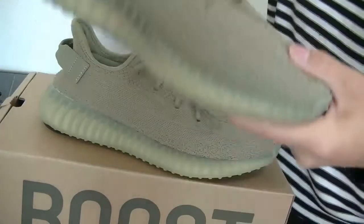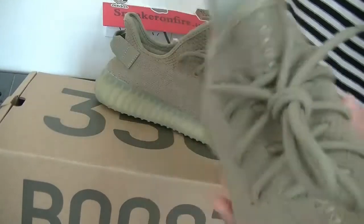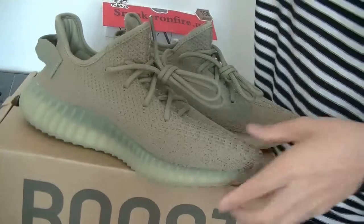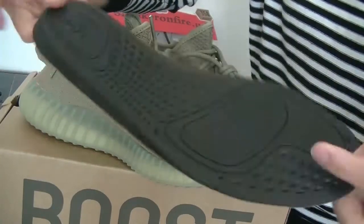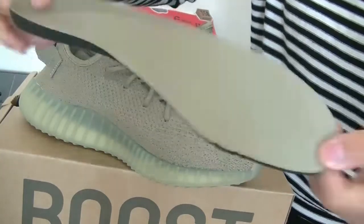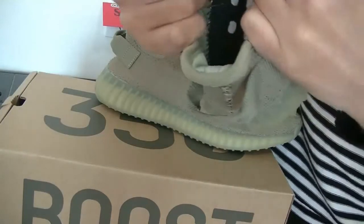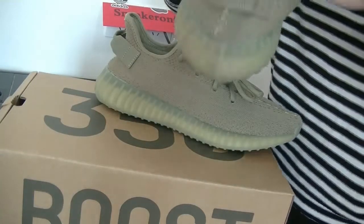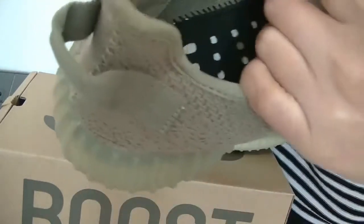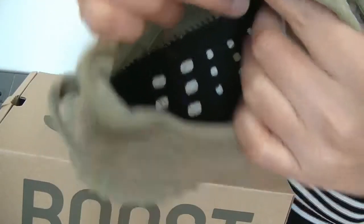Next, let's check the insole. This side. Check the inside of the shoes. This is the label. This angle you can see it clearly.